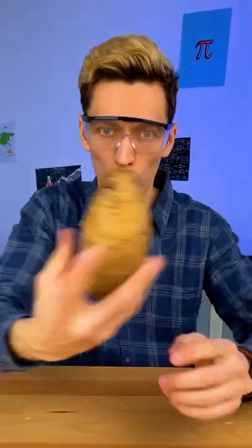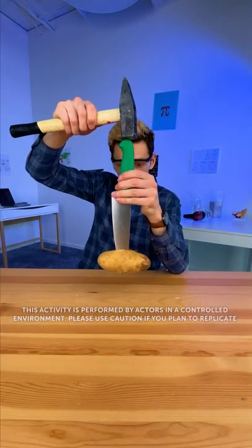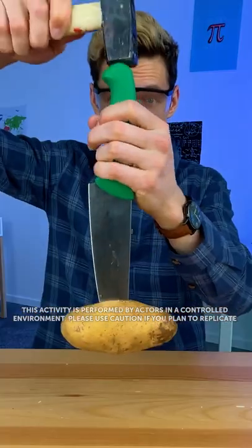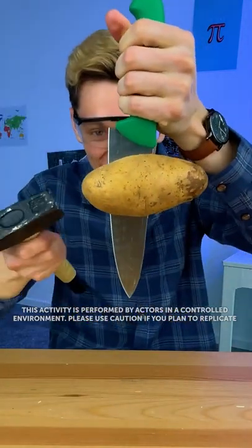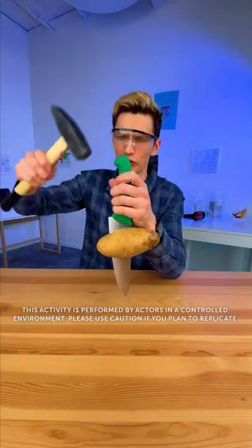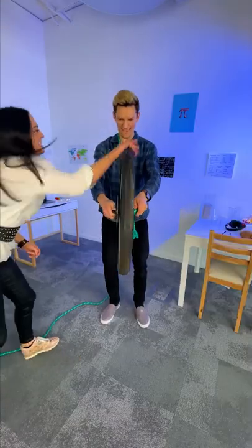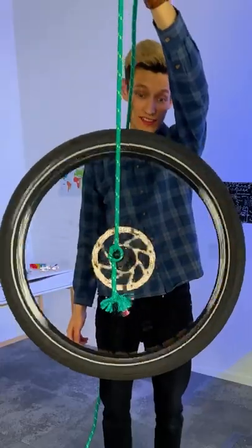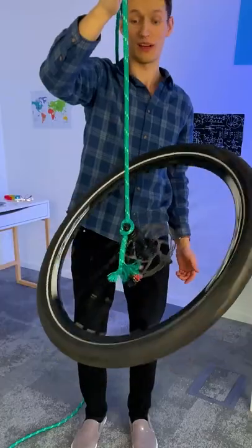Works like a charm every time. You're gonna need this, this, and also this. We're gonna hit it on the top of the knife. Do you think the potato is gonna fall, or what do you think is gonna happen? This happens because the potato is inertial and it didn't have time to fall — the knife went through too fast. It just keeps going up. Spin it — let's go!